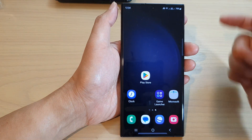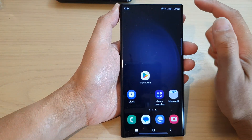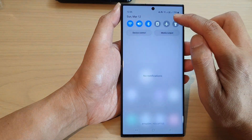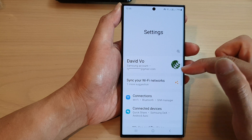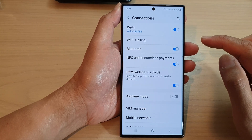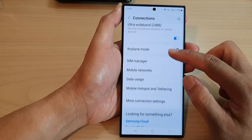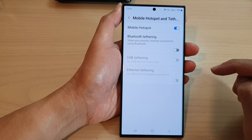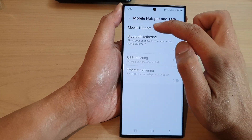First, tap on the home button to go back to the home screen. From the home screen, swipe down at the top and tap on the settings icon. In the settings page, scroll down and tap on connections. Now scroll down and tap on mobile hotspot and tethering.